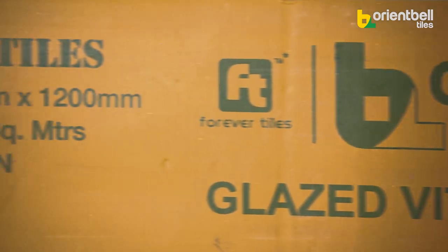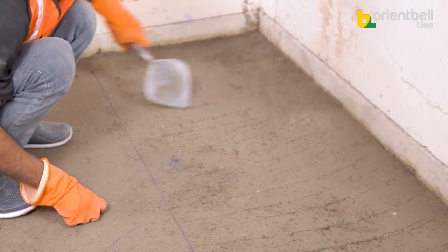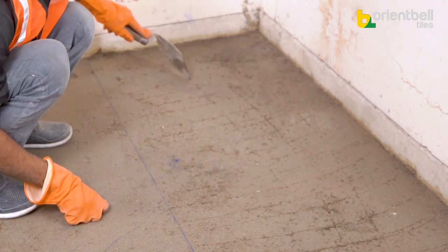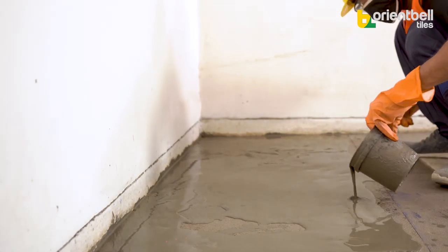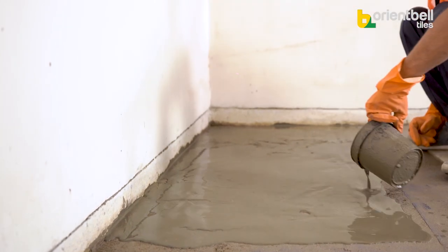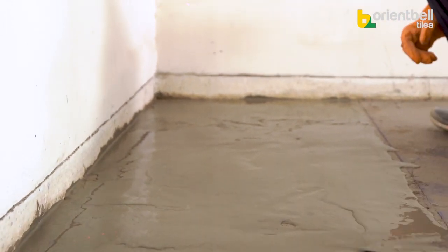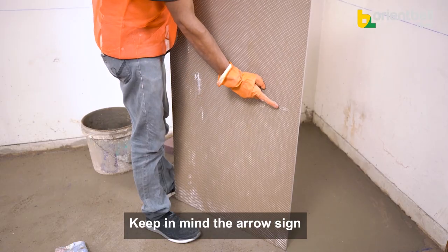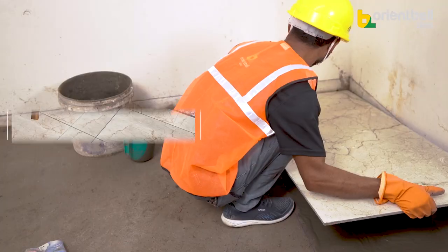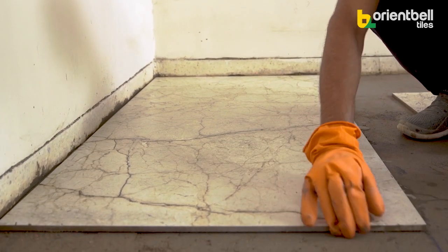We are flooring with 600×1200mm vitrified tiles. Before installing the tiles, draw grooves on the cement mixture using a trowel — grooves should be made equally in both directions. Now pour thick liquid cement on the prepared floor, covering only the area of one tile. Be careful to note the arrow direction on the back of each tile — all arrows should face the same direction. Install the very first tile according to the plan, with edges aligned to the layout.